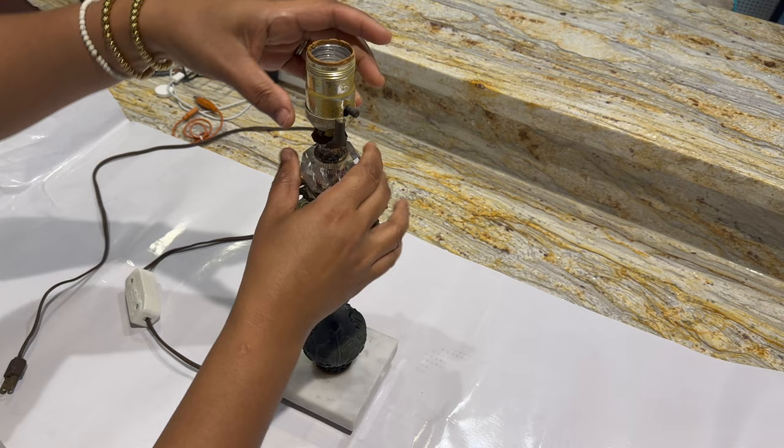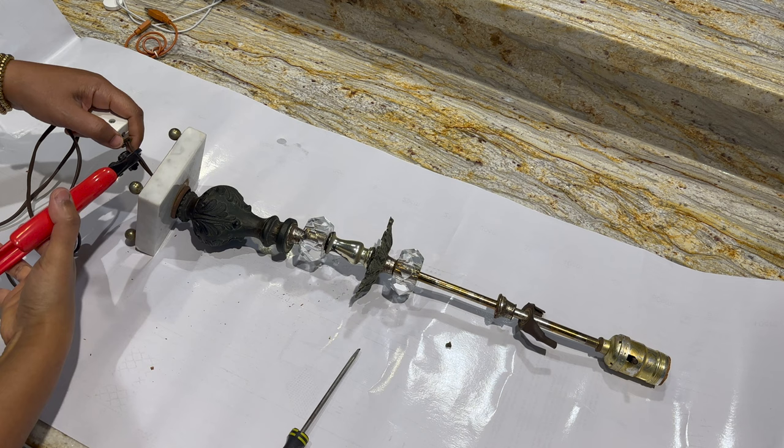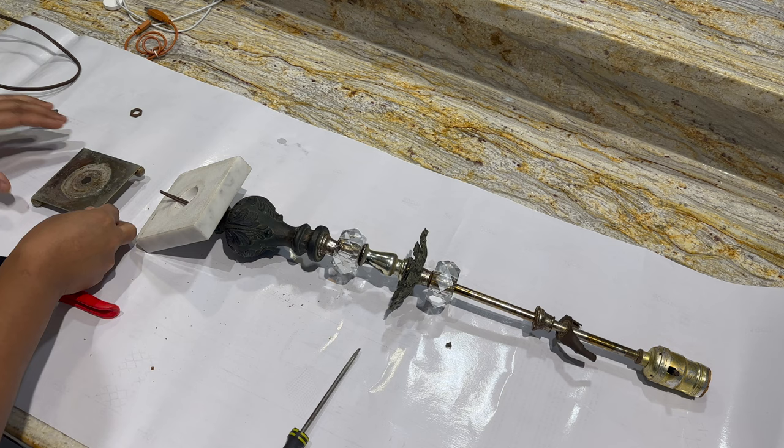Do you remember this lamp I shared with you on a thrift haul a couple of months ago? I've been meaning to give it a little love and I think it would look so good in my entryway. I'm going to take it apart, install new wiring, and spruce up all the little parts with some rub and buff.